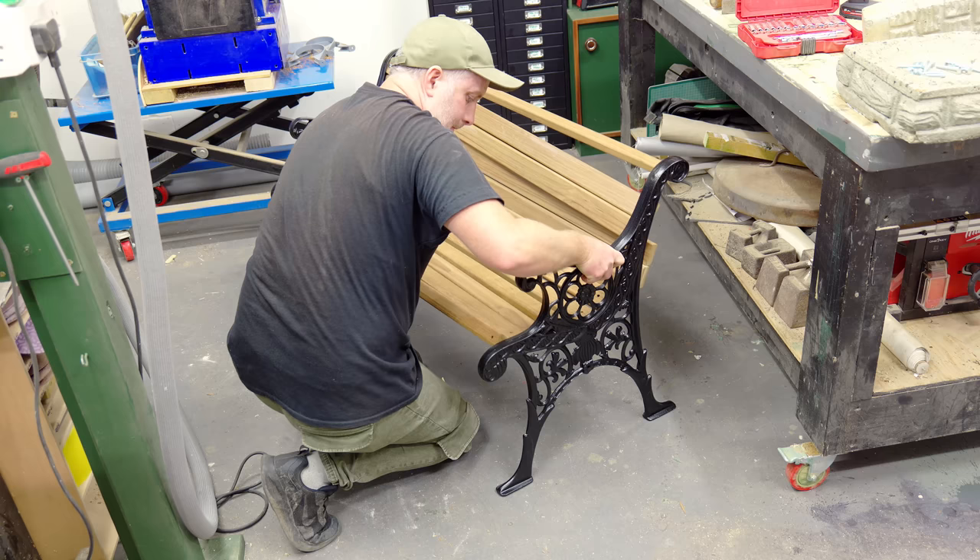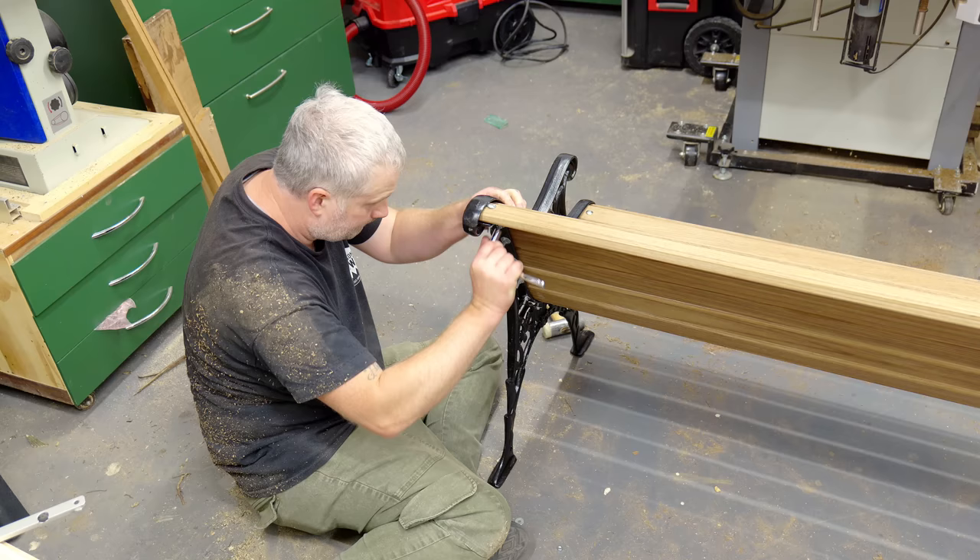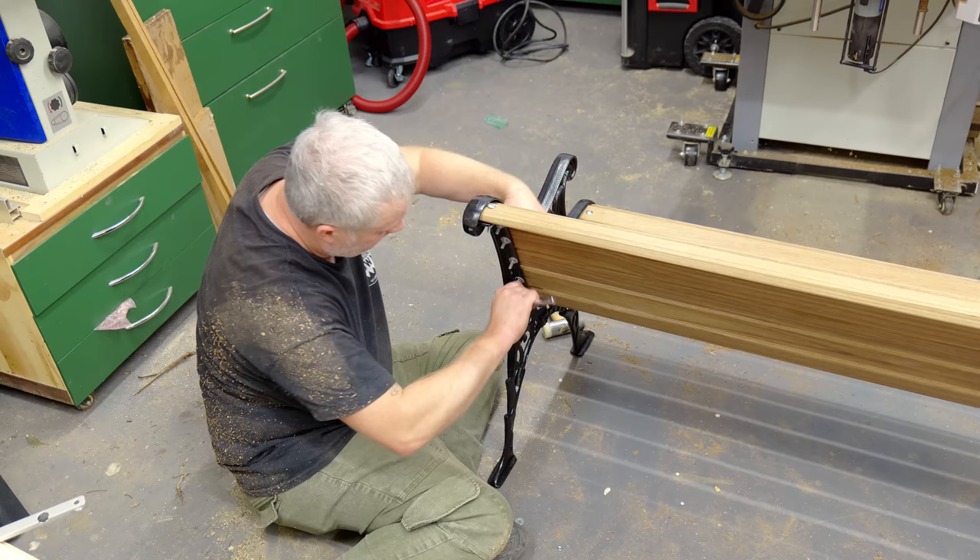I didn't film the assembly of the second bench end because it was just too frustrating and it would have been embarrassing showing just how long it took me. So you join me again when I've finally got it all together.